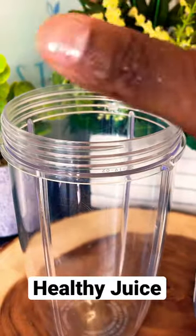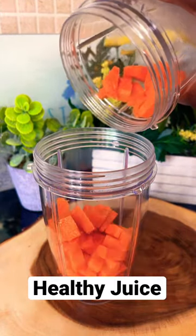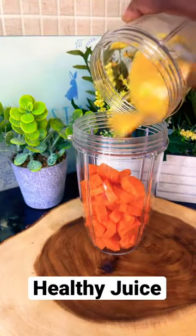Right here is my blender, which I'm going to be using. We have two medium-sized carrots — we're going to put them straight inside the blender just like this. Then one medium-sized orange: remove the skin, cut it up, and chuck it straight inside the blender.